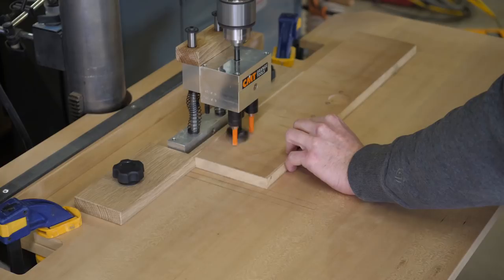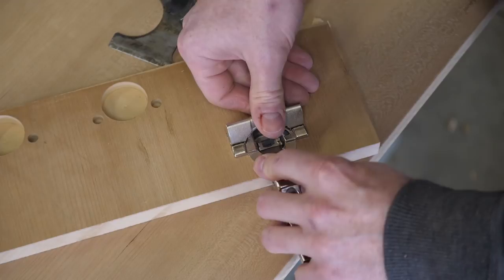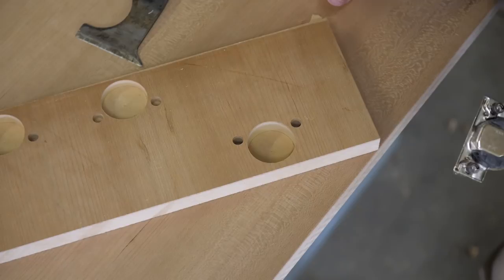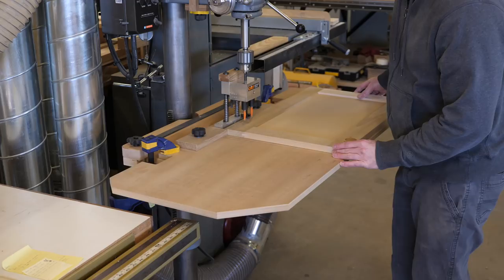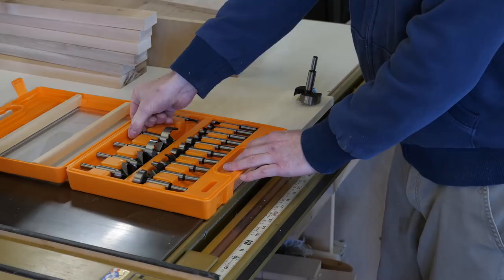Allow me to toot my own horn for just a moment, but this thing works totally awesome! Being able to use Blum and Serta hinges that clip on and off is a big convenience. Breaking a project down for finish and delivery is a piece of cake when using these hinges. I also like the large work surface, perfect for drilling cabinet doors. I ended up adding a hole so I could hang this jig on the wall out of the way when not in use. I consider this mini project a total win.